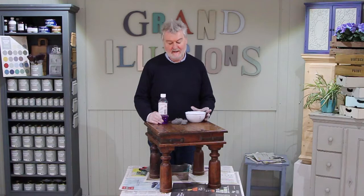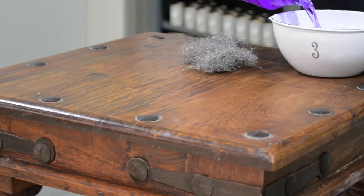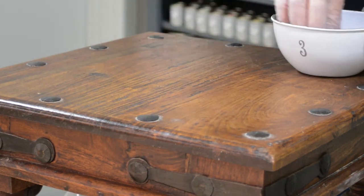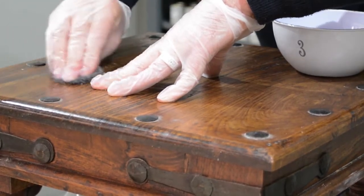So when we're painting on waxed furniture we take the wax off first. This isn't as awful as it sounds. You simply use some methylated spirits and some wire wool and as you'll see it comes off pretty easily. You just gently agitate the wax off.